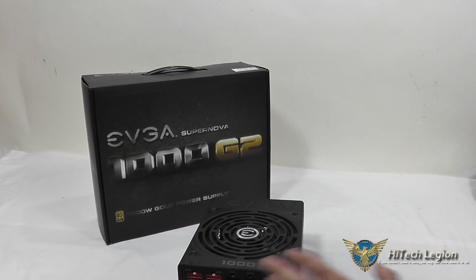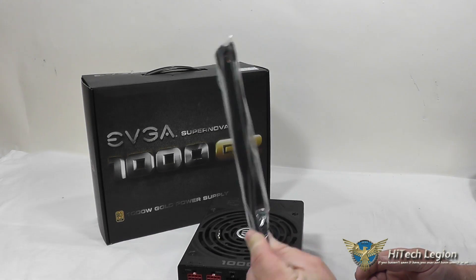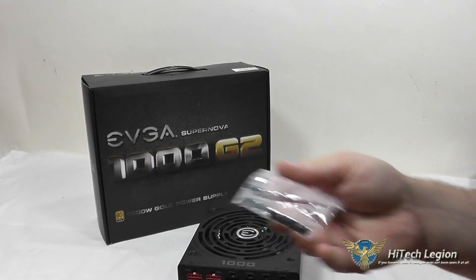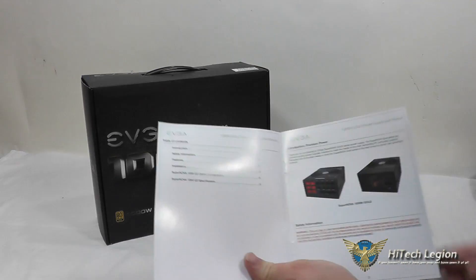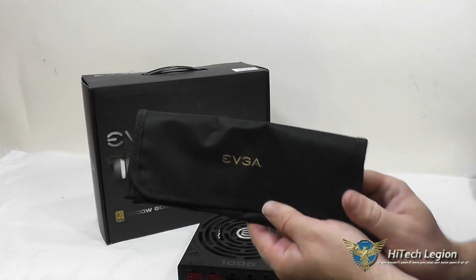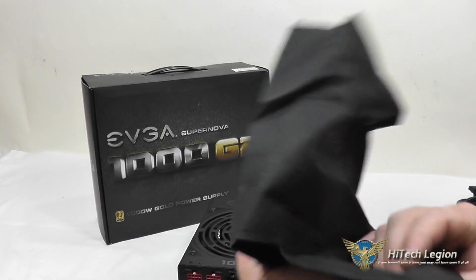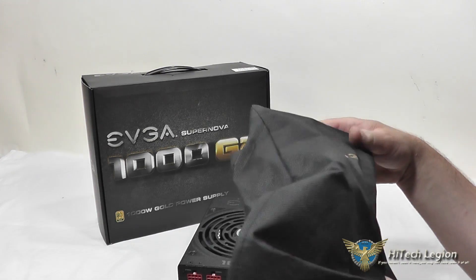Let me show you the accessories that come with the power supply, and then we'll show some benchmarks. First, you get some Velcro wraps for your cables, four power supply screws, a quick user manual, and they do include a bag for storing any excess cables. The power supply itself also comes shipped in a bag to keep it protected.